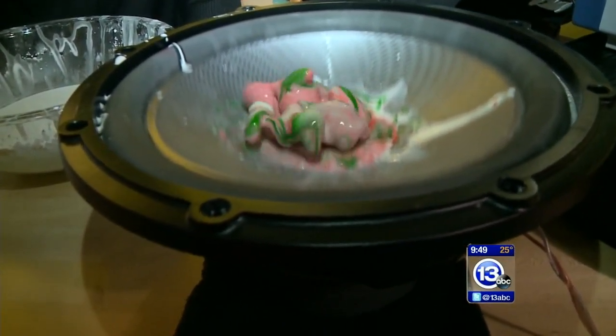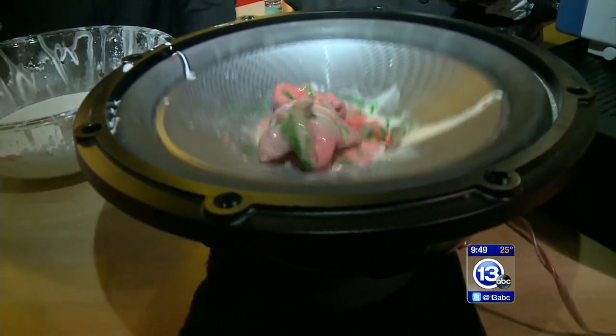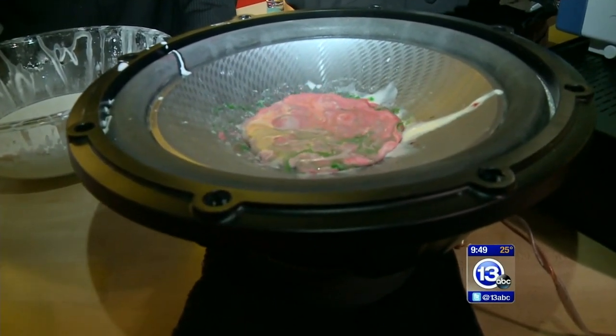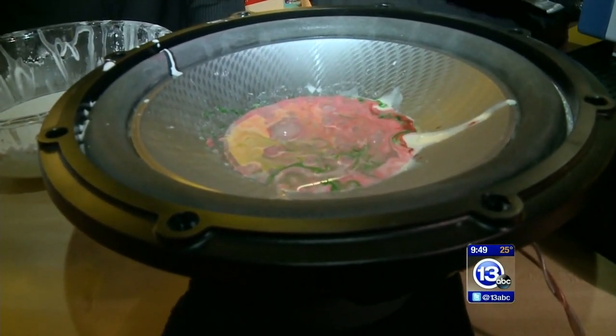It's going to jump right out. The louder we turn it, the more force we're applying, the harder it gets. Now if we take that away, it's going to turn right back into a liquid. Oh my. Is that not the most beautiful thing?